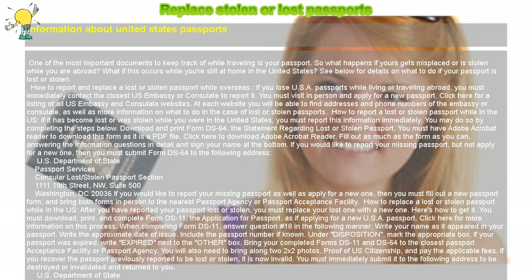When completing form DS-11, answer question number 18 in the following manner: write your name as it appeared in your passport, write the approximate date of issue, and include the passport number if known. If your passport was expired, write 'expired' next to the other box. Bring your completed forms DS-11 and DS-64 to the closest passport acceptance facility or passport agency.